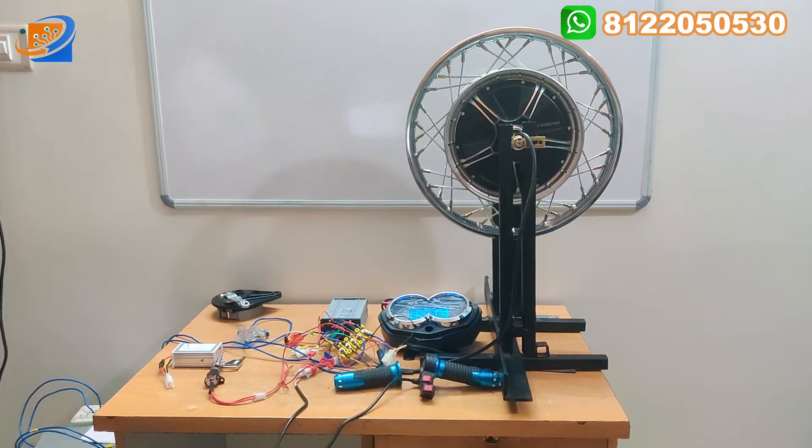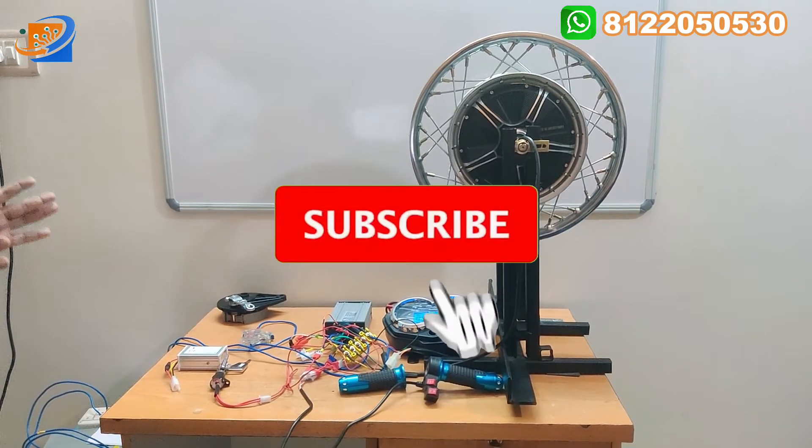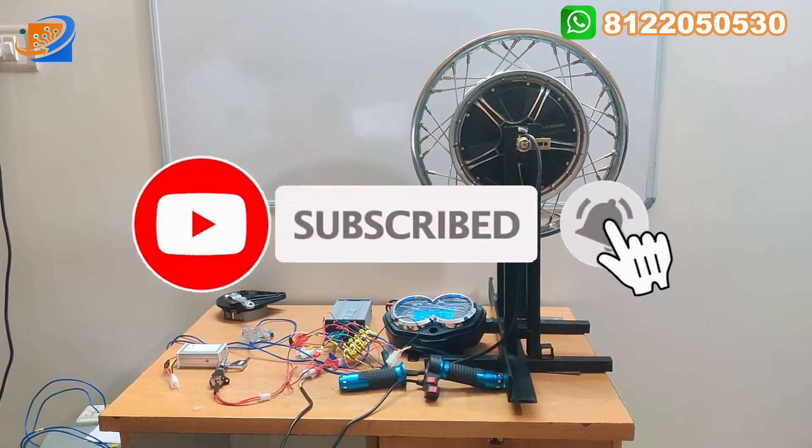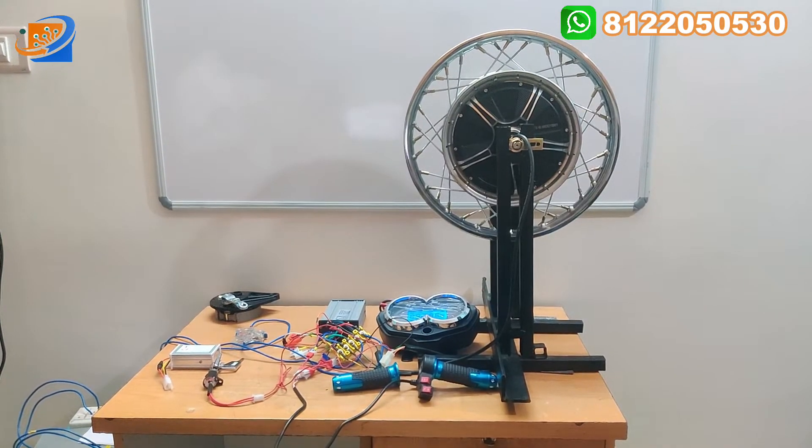It is a dual voltage hub motor — it works on both 48 volt as well as 60 volt. This kit is especially only for XL Super. You can convert your vehicle for XL Super, not for other models, only for XL Super.